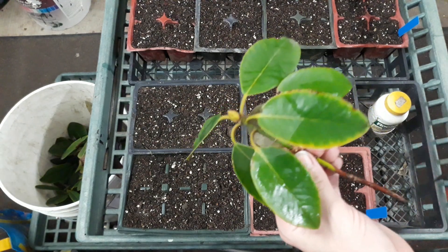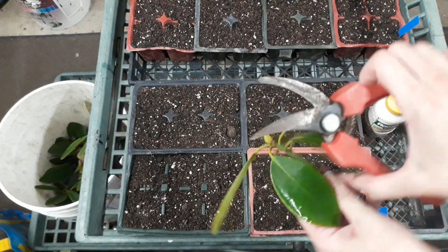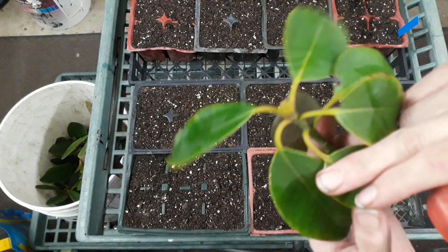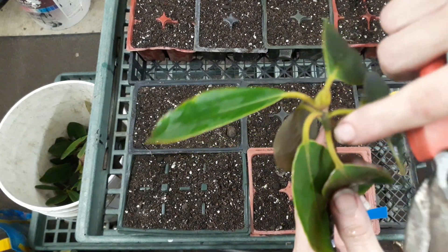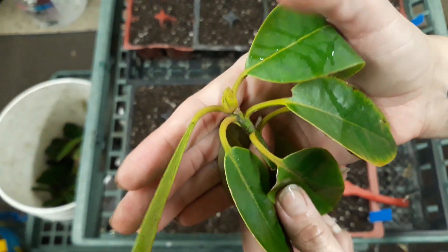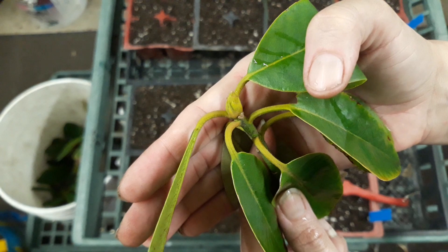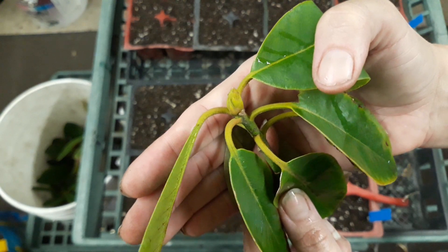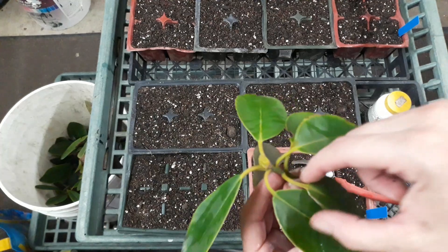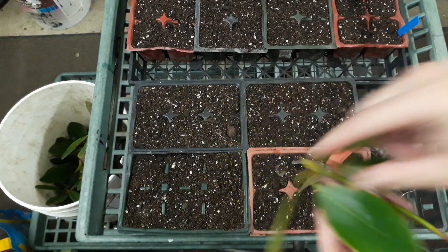I like to use a more slender type of clippers for this particular thing because I really want to make sure that I'm getting in here to this tiny little node at the axle of each of these leaves. What I want to do for this type of cutting method is just retain one leaf with one node for each cutting.